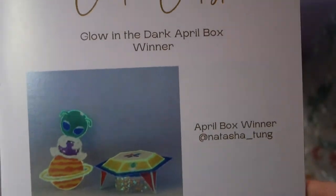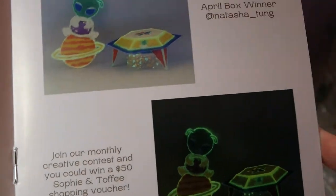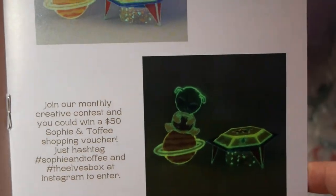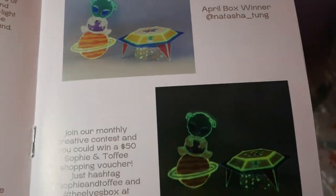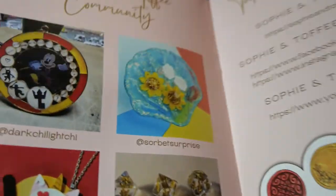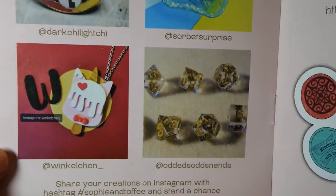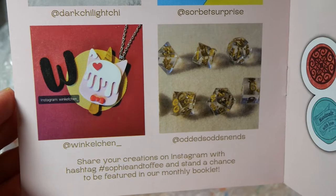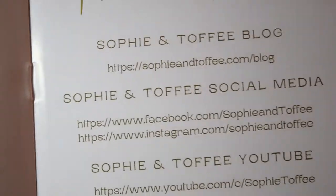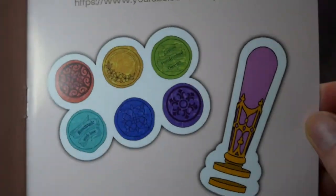Then comes the best part of the booklet — the creative contest winner. We have the glow in the dark winner, and I have to say it looks so cute: a tiny alien on the planet with a spaceship. We also see some community stuff which I really appreciate, and some of them just look absolutely adorable. And of course Sophie and Toffee's social media information and another picture of all the wax seals.